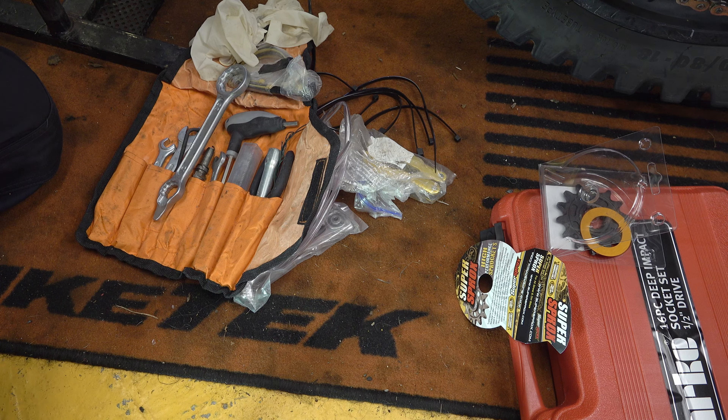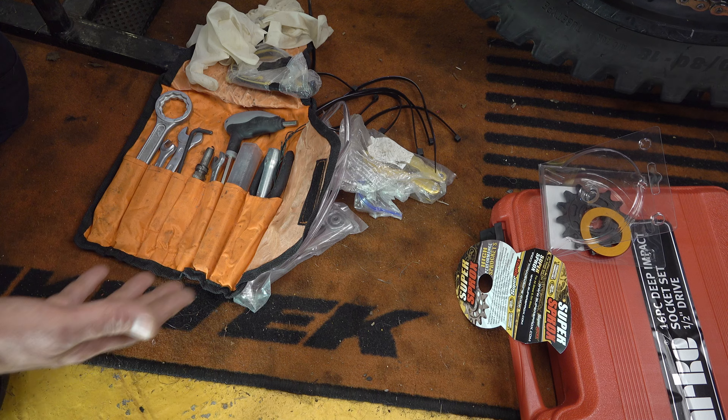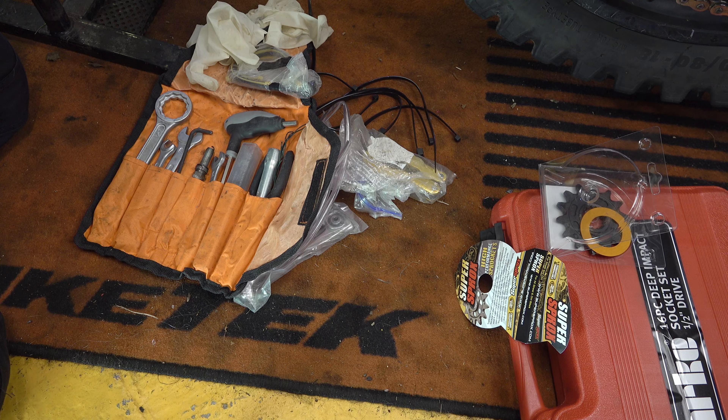Some people buy generic aftermarket tool kits to carry on the bike, and I have a couple of issues with those. Quite often there's redundant stuff in there that doesn't fit your bike, so if you get one of those, go through it and take out anything that's not right. What's the point in carrying tools that don't fit your bike? And just make sure that everything in there will actually do the job.